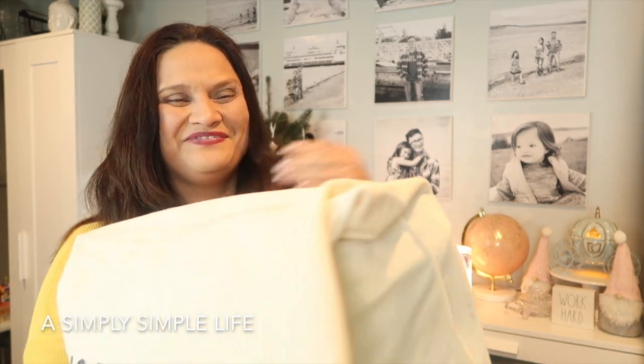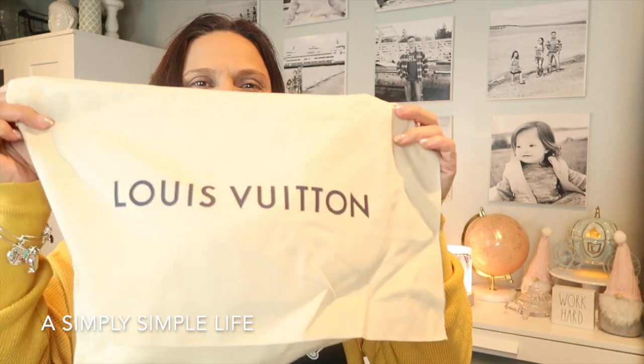It comes with this dust bag. Along with the Palm Springs MM, I hadn't been wanting these two bags for very long. The reason I wanted them is because on our last trip to Downtown Disney, I had such a difficult time with the Neverfull GM — it was hurting my shoulder because we did so much walking on that day trip from Seattle.